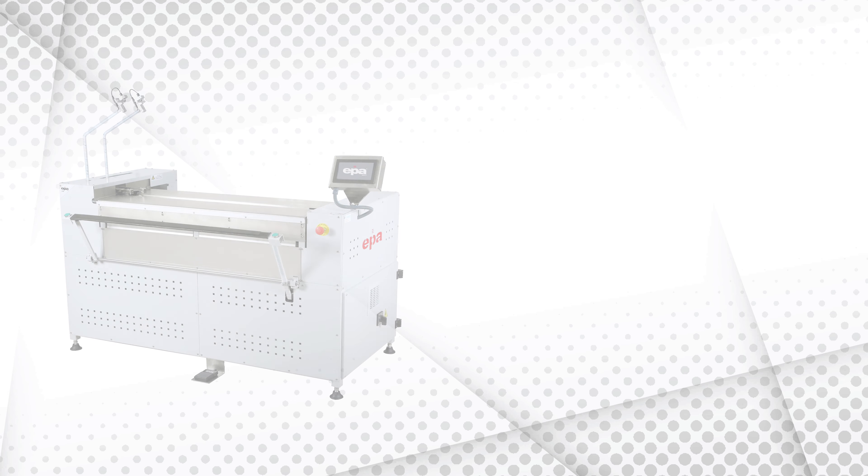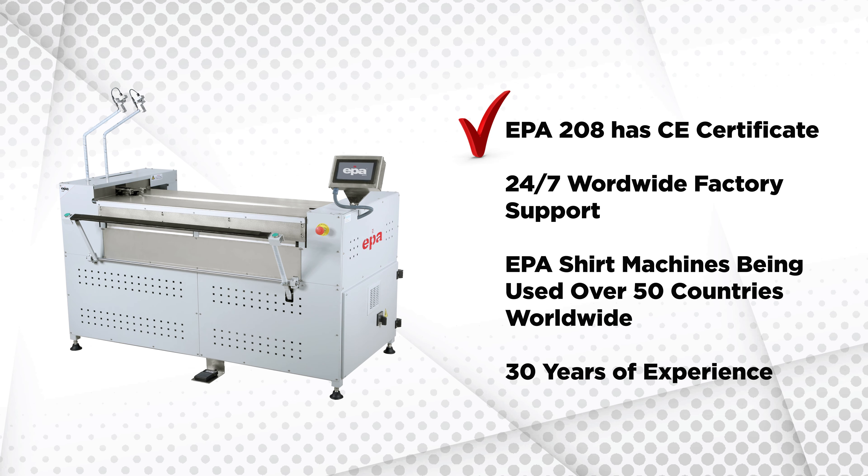The EPA 208 has a CE certificate and comes with worldwide 24-hour factory support. EPA machinery is being used in over 50 countries worldwide, with 30 years of experience.